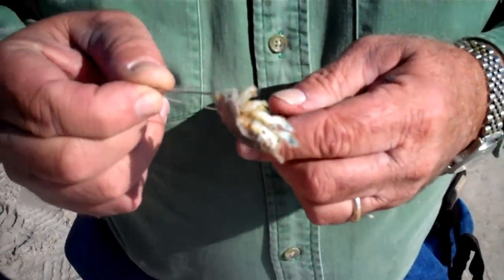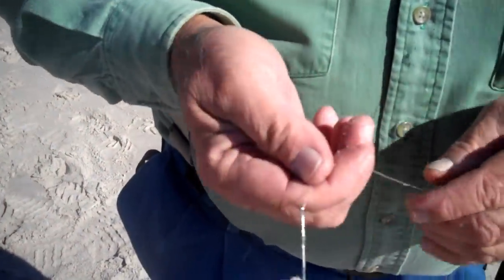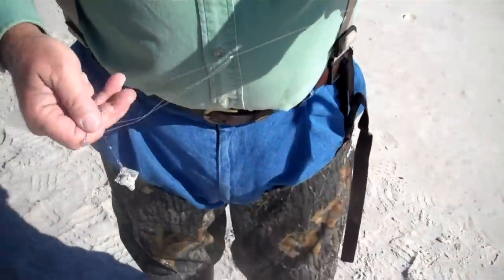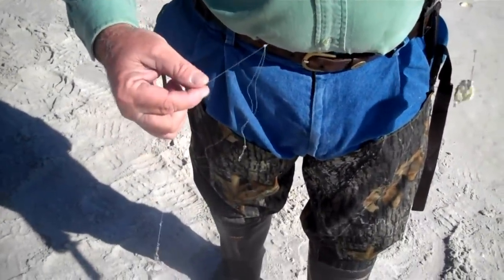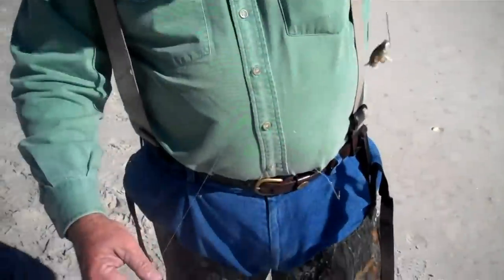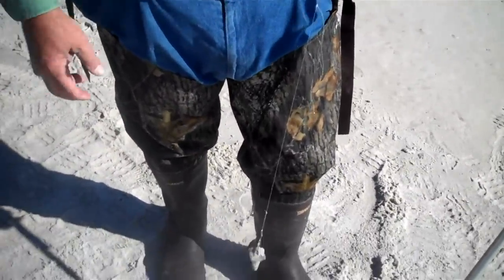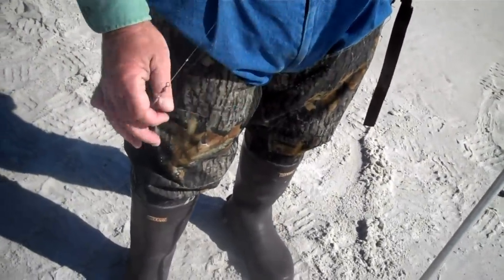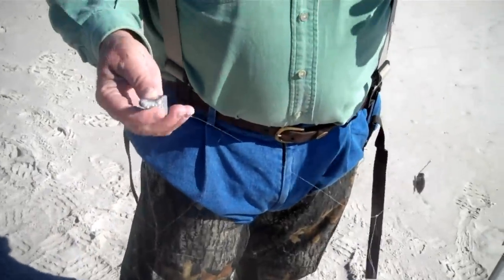Now what size hook are you using there, Mr. Wallace? I use a 3-0 stainless steel. I bought them down at East Coast. It's a drop rig, 2-hook. I use a fluorocarbon leader, about 17-pound fluorocarbon. As you can see, it's about 3 feet long. And I use a 3-ounce weight. Usually 3-ounce will work in any conditions. If it gets above 3-ounce, it's usually getting too rough to fish.